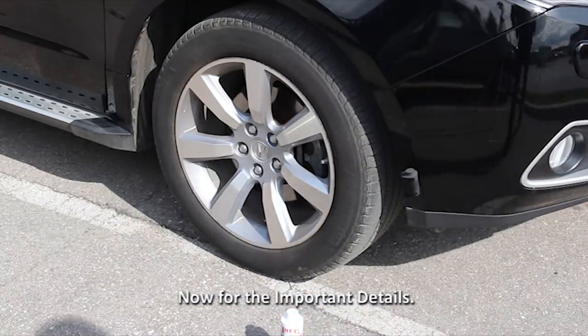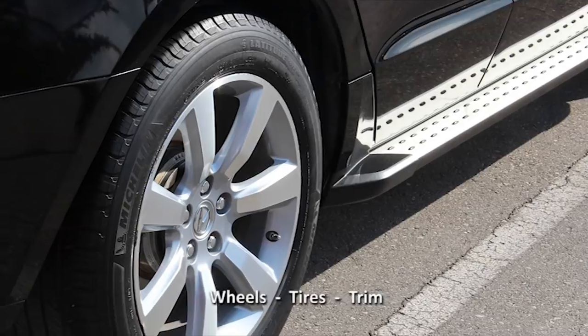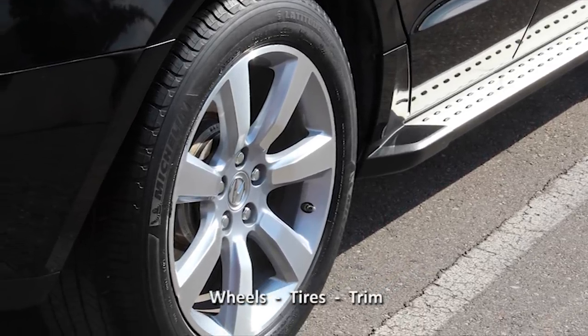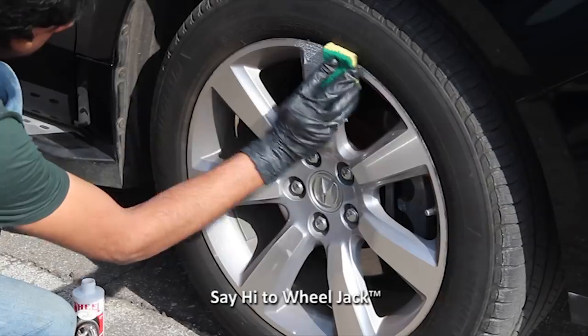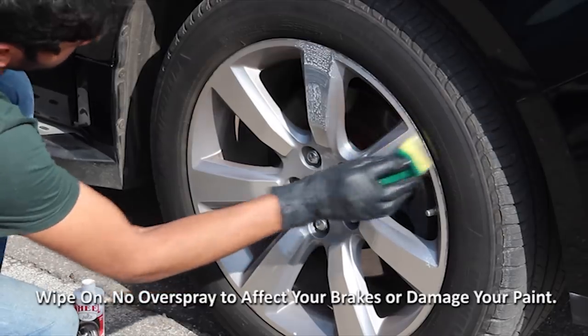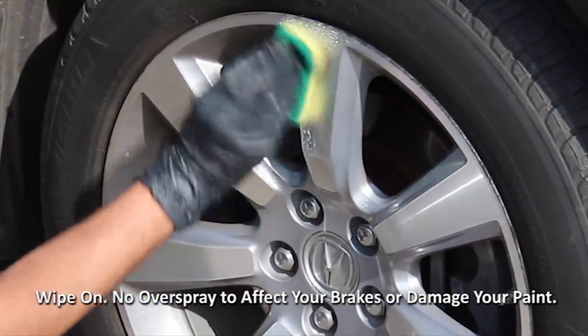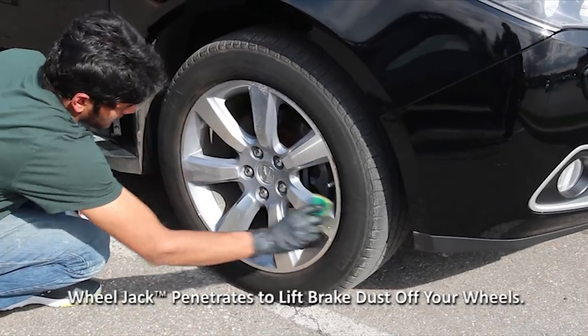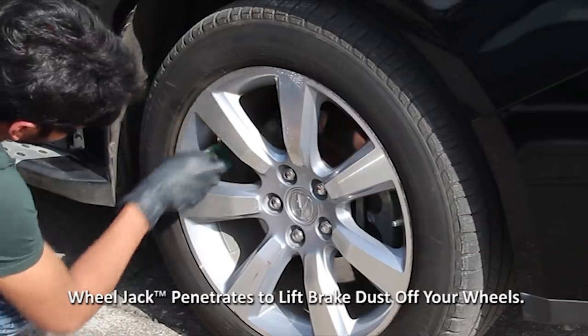Now we're going to take care of the details that will make this black SUV pop: the wheels, tires, trim, and even the wheel wells. First, we're going to pour a bit of Wheel Jack onto a sponge and wipe it all over the wheel. This gives it time to penetrate through the dried-on brake dust and start to lift it off the surface. Now rub the surface with the sponge to make sure that all of the dirt and grime is loose and lift it off the surface.